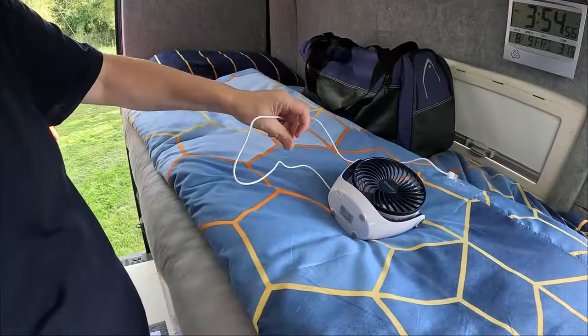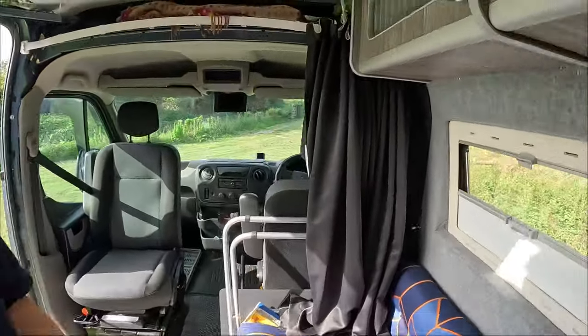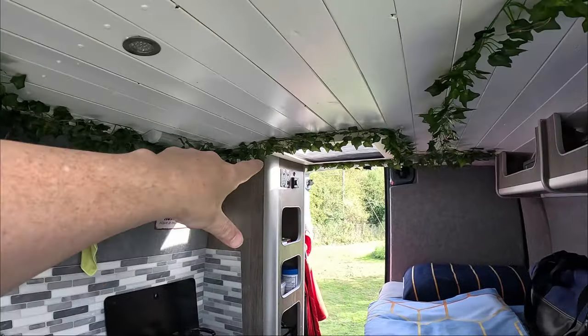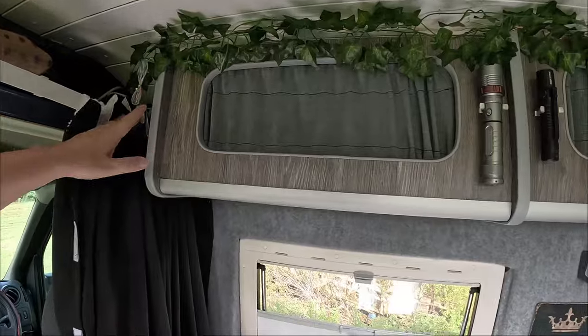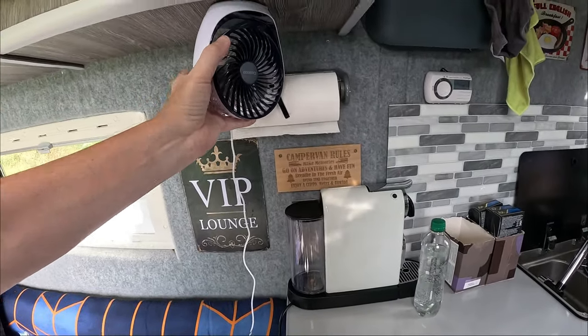The weather is absolutely scorching — it's like 30 degrees. I know some of you in other parts of the world will scoff at that, but us Brits melt in anything over 28, so it's really hot right now with no air. I'm going to do my best to stay cool. I have a little USB fan and I'm thinking I'll use the USB sockets here that don't light up the cab — maybe even use some nano tape to stick it there so it can blow air on me as I sleep. We shall see.